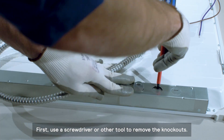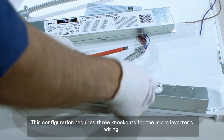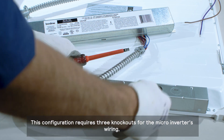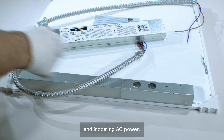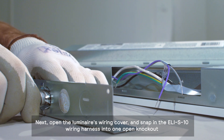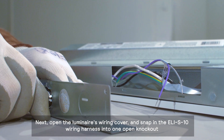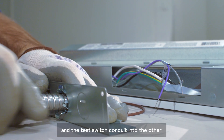First, use a screwdriver or other tool to remove the knockouts. This configuration requires three knockouts for the micro-inverter's wiring, the test switch assembly, and incoming AC power. Next, open the luminaire's wiring cover and snap in the ELI-S10 wiring harness into one open knockout and the test switch conduit into the other.